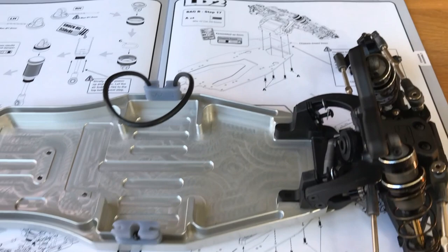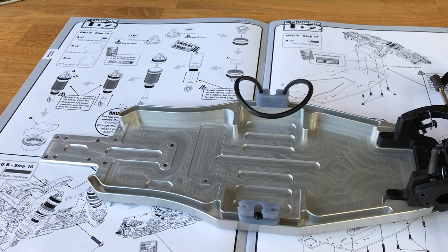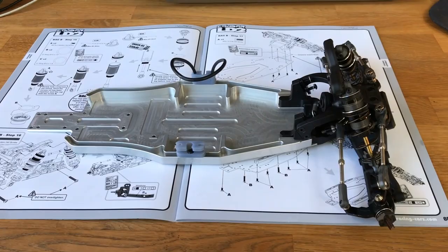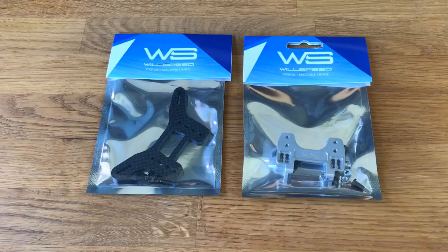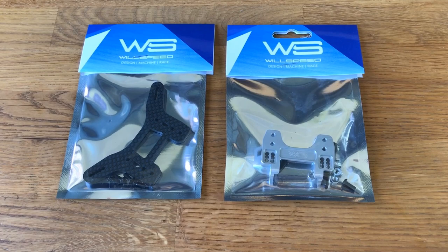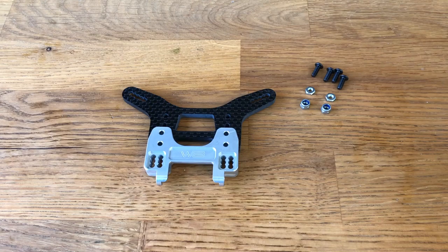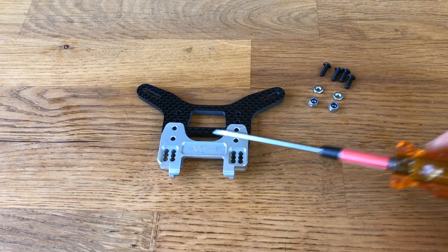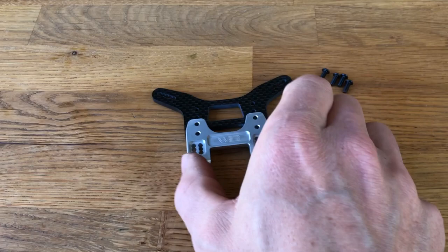Now we get to the fun stuff — building the diff, shocks, drive shafts, and the rear end. I'll share a few tips when building the gearbox. I've got the Wheel Speed box open and I'm going to build up the rear tower. The hardware here uses four bolts: one here, one there, two from the top, then positions for your shock mounts and ball stud mounts.